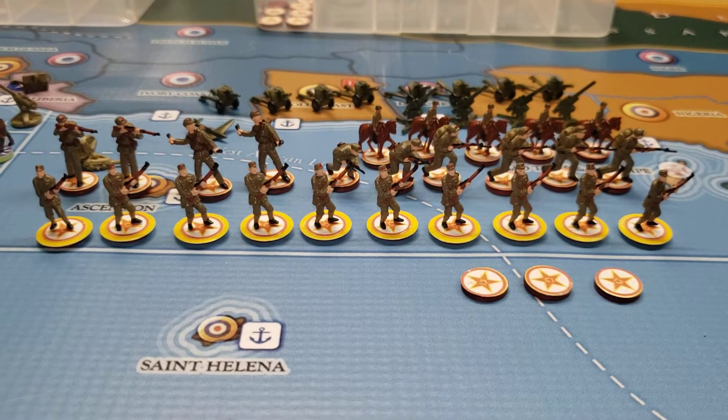Hey guys, Corporal G here at the COC of Kentucky. Today we're gonna do Communist China and the KMT. I just finished the Communist guys not too long ago — finished basing them up today and will show them off real quick.